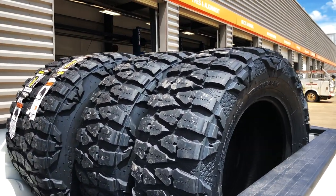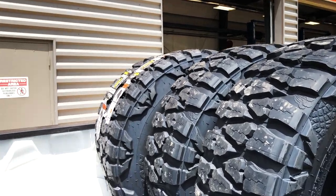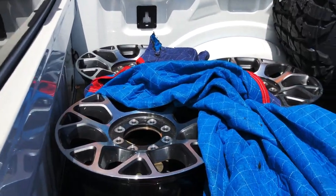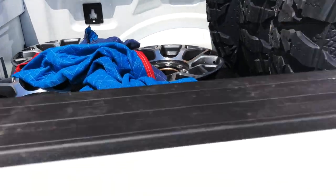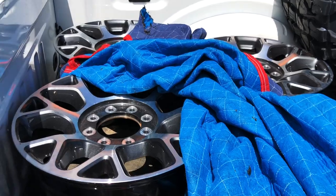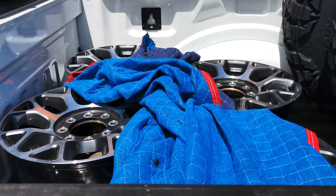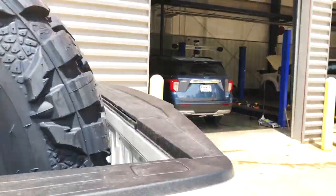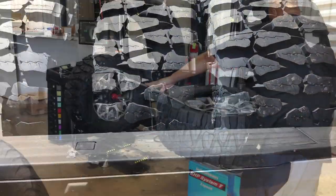Running 37x13.50 by 20 on two-tone King Ranch wheels. These are the stock chrome ones I'm swapping over to two-tone — I think it's gonna look a lot better. Let me get these unloaded and we'll see how it looks.